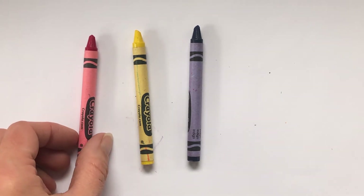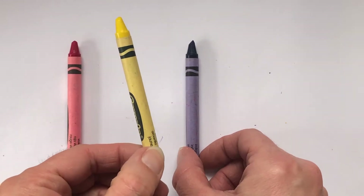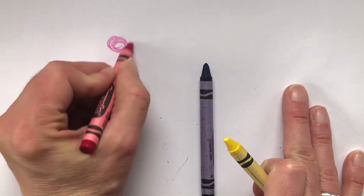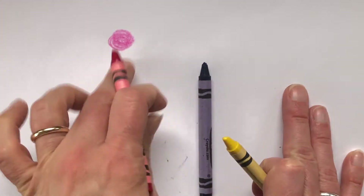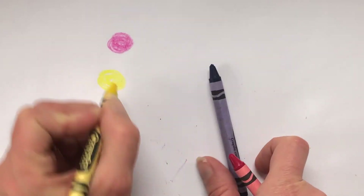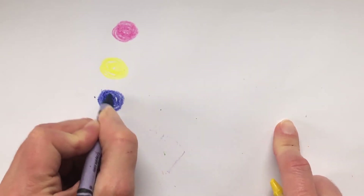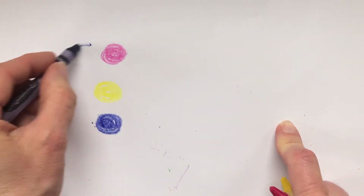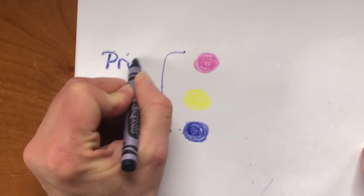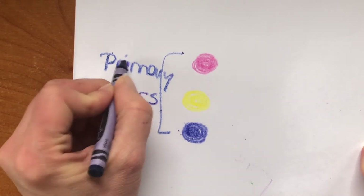Primary colors meaning that these colors you just have to have them — there's nothing that you can do to mix to create these colors. There's nothing that I can make or mix that would make the color red. There's nothing I can mix together that will make the color yellow. You just have to have yellow, and there's nothing I can mix together to make the color blue. These three colors are known as your primary colors.